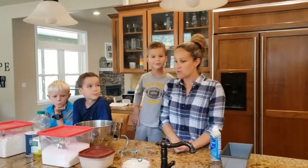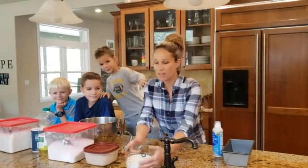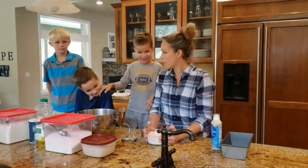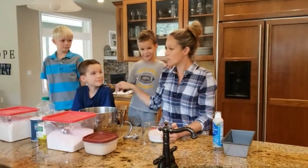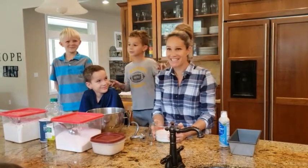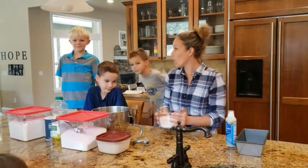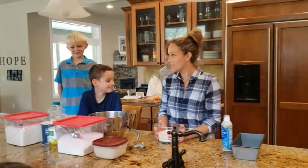Yeast breads use yeast to make them rise. So the most important thing is the temperature of whatever liquid you're using. We usually make bread with water, but I thought it might be a treat to make some recipes that use milk. Any time you add milk, you're adding a little bit of fat to the bread — it's called an enriched dough. We're going to start with two and a quarter cups of warm milk. If it is cold, your bread will not rise. If it is too hot, you will kill the yeast.